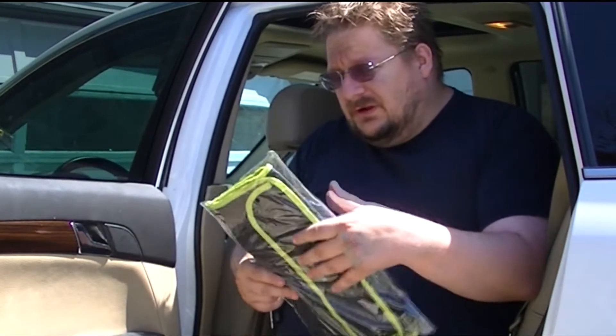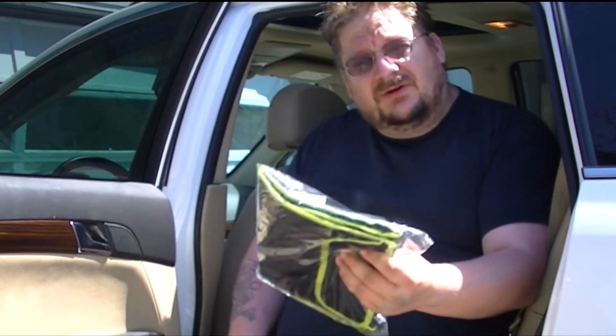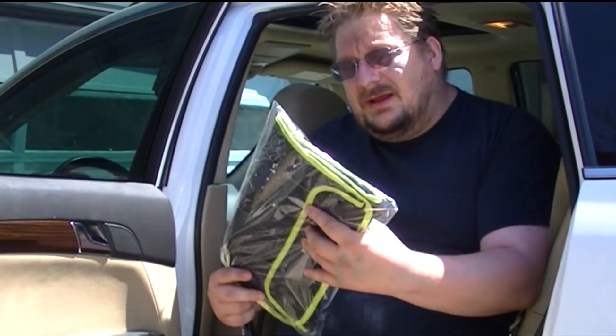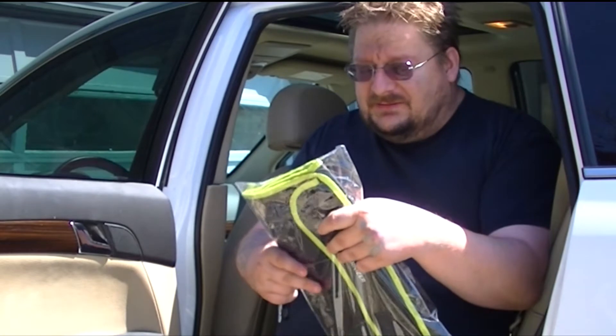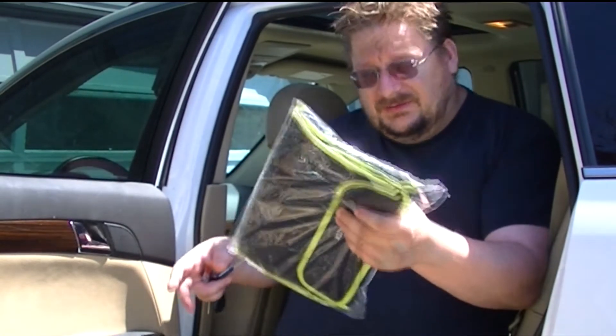Hi everybody, we're gonna go ahead and do a video on how to actually apply this Carnizer car backseat organizer by Carnizer. Now there are a lot of complications that some people come in with on most other ones, however in this particular case I'm gonna go over how easy it is to actually hook it up. So let's get started.